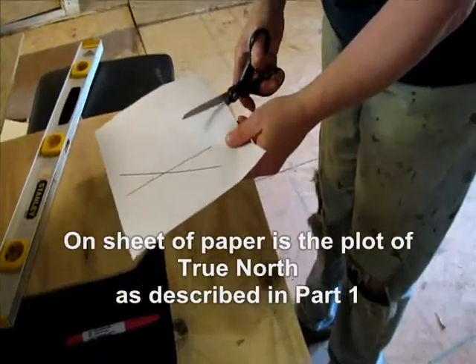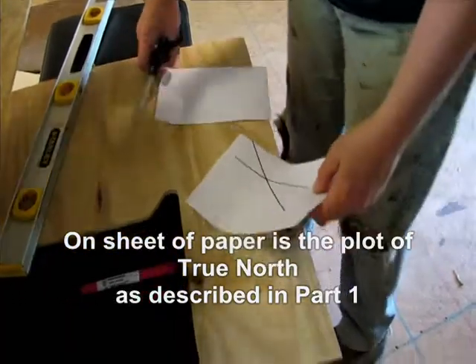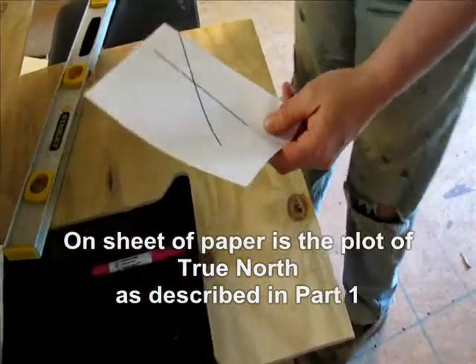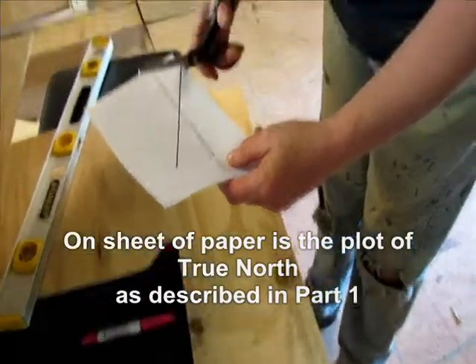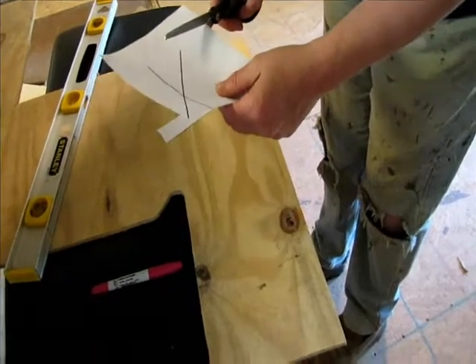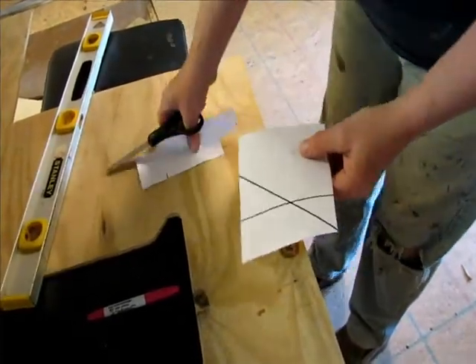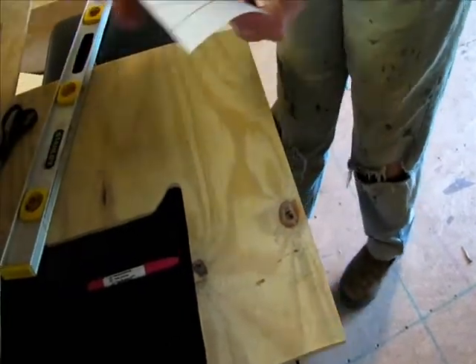Okay, now stage two: cut out the bottom so it's more manageable, and then cut the paper so the lines are at the end of the paper here and here. Okay, that should do it.